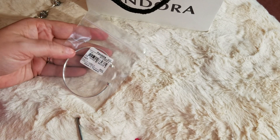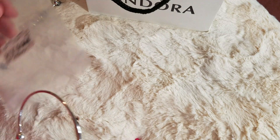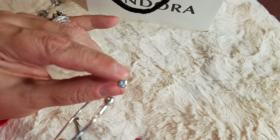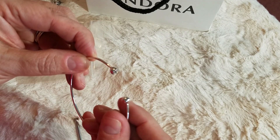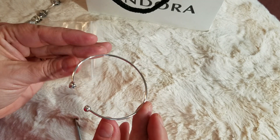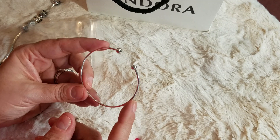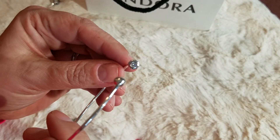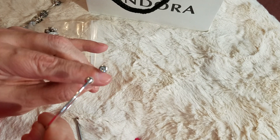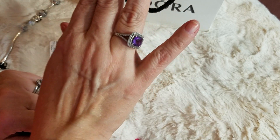The first thing I'm going to show you is from Rue La La. I only got one thing from there and it is an Essence bracelet, size 3, with a CZ in the cap. The cap is stationary but this little piece spins and comes off so you can slide your beads on. It is a lot thinner than a regular Pandora bangle — they have discontinued these, but you can still use the new Pandora Me beads on them. It says Pandora and has the CZ right there. Super cute!